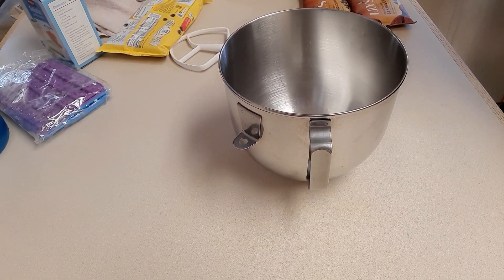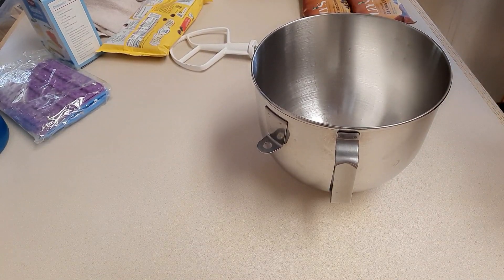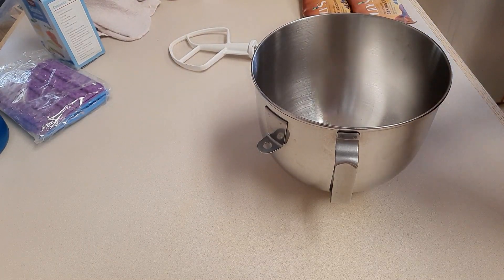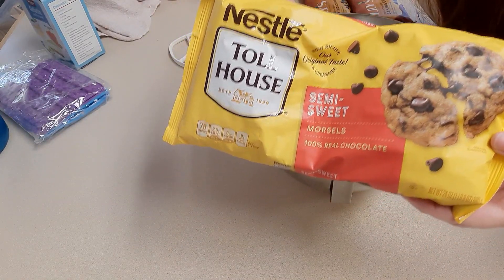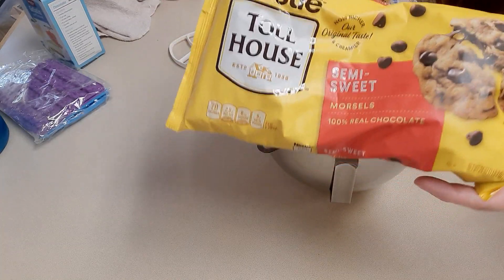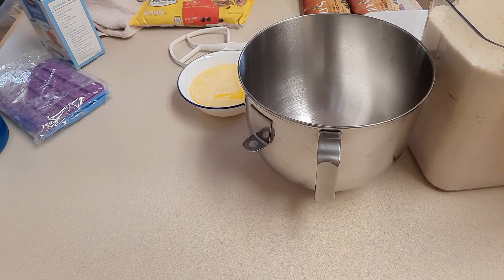Hi everyone, this is Amy with Ketolicious Life. Welcome back to my channel. As promised, we're going to be making keto chocolate chip cookies that are chewy, delicious, and soft — pretty darn close to the Nestle Toll House cookies that I grew up loving. I basically have keto-fied this recipe, so let's get started.